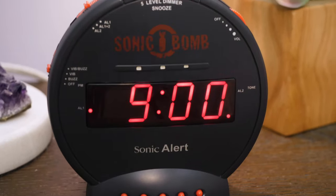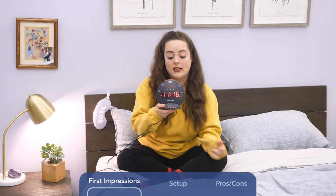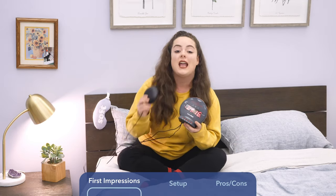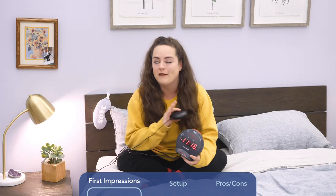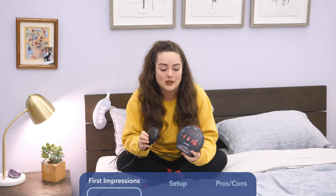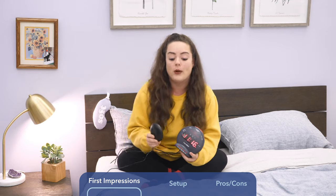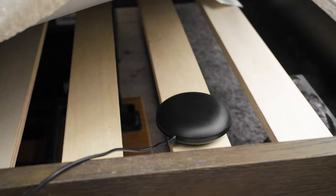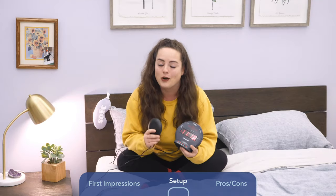Before we get into how to set this alarm up and how everything works, let's just take a look at it. This is the clock itself, but it also comes with an external device called the bed shaker, which quite literally shakes you awake. This alarm is made for very deep sleepers. The bed shaker is meant to either go beneath your mattress, beneath your fitted sheet, or if you're a really deep sleeper, beneath your pillow.